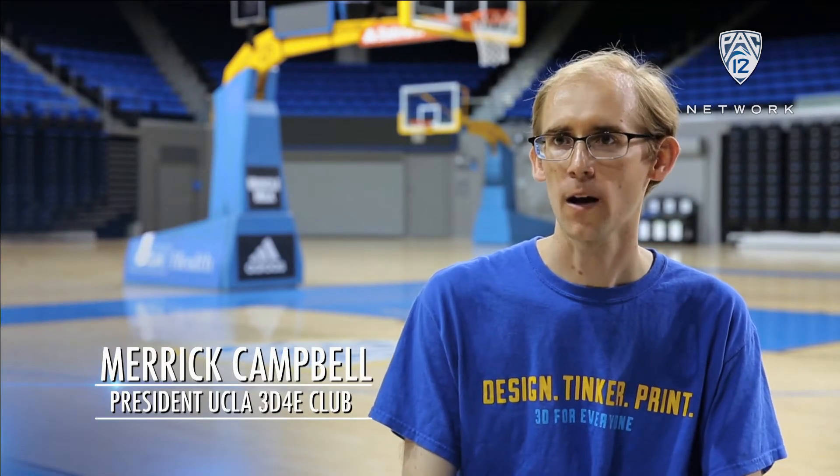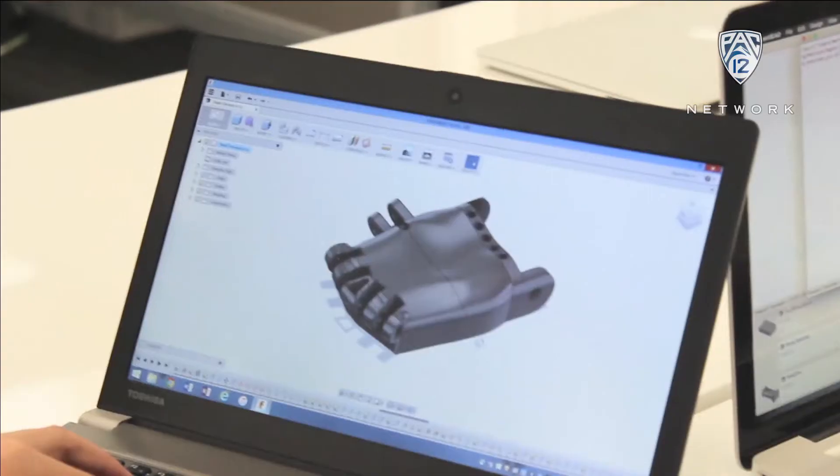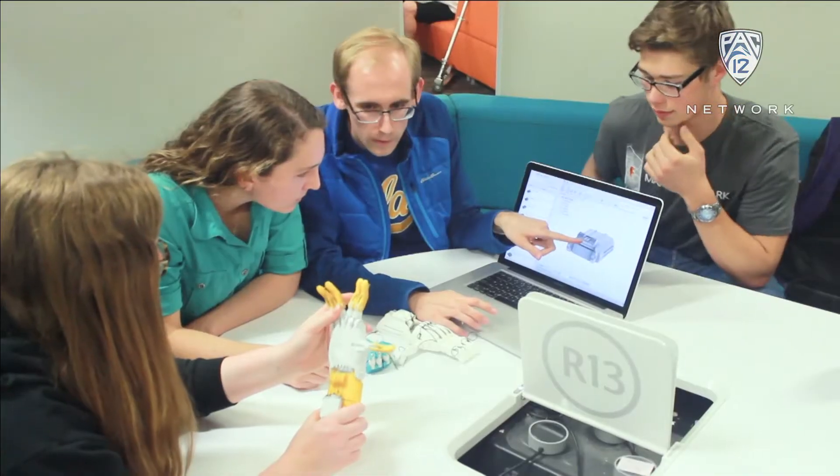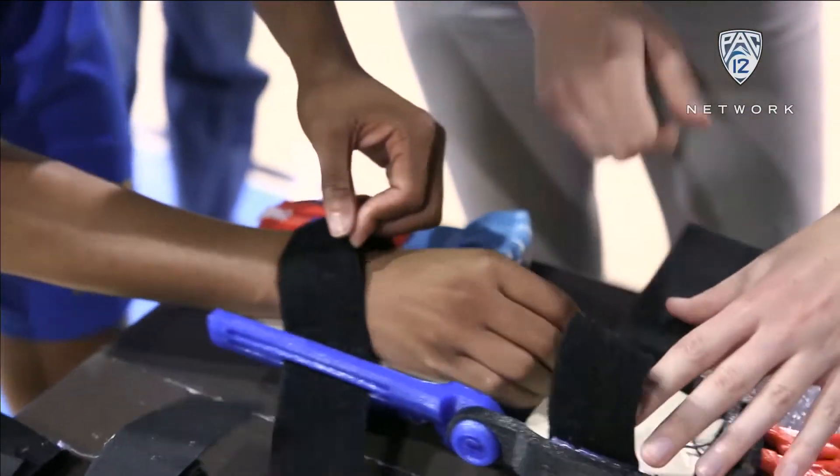We first met and got Logan fitted with the hand, and there were a couple of things we needed to tweak — some of the wrist straps were a little too long and we needed to adjust them. We also added an elbow bracket so the hand wouldn't fall off. This way, you just kind of make a fist here.